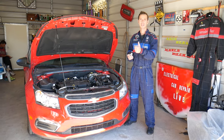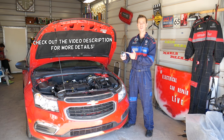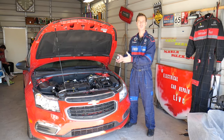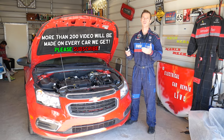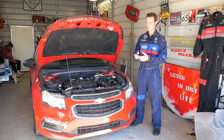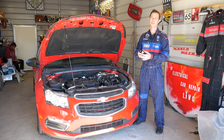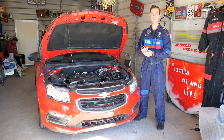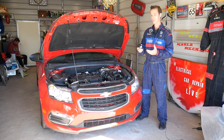Welcome back to Auto Repair Guys. Today we'll be showing how to remove and replace a steering angle sensor on a Chevy vehicle. We'll demonstrate on a 2015 Chevy Cruze, but it should work on many Chevy models including the Sonic, Trax, Equinox, and Malibu. Confirm that your sensor matches and consult your manual — if everything matches, the procedure should be the same.